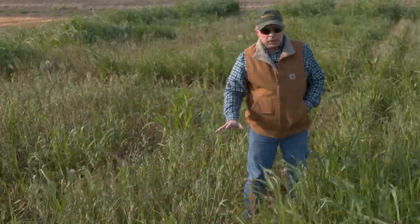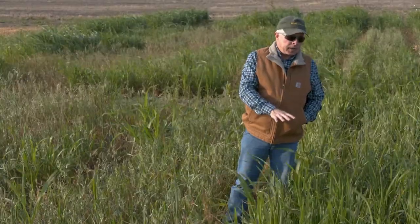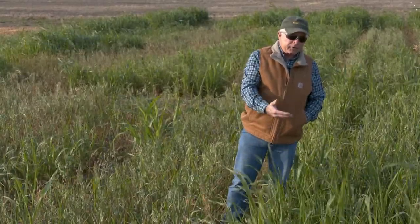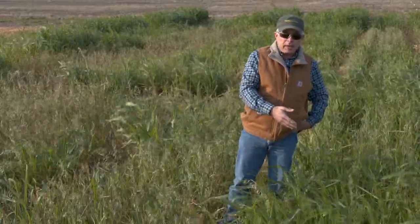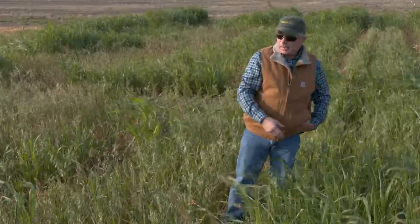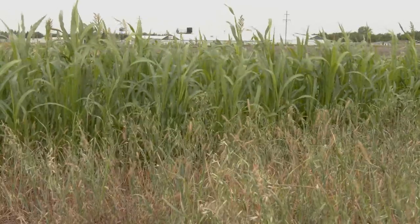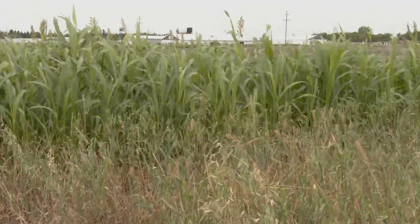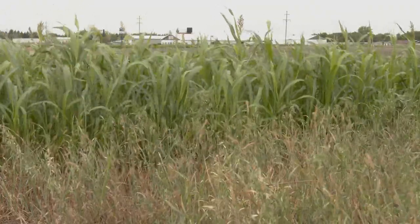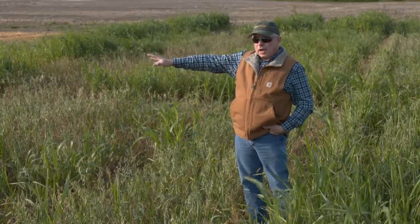To optimize our production from sorghum Sudan, we're going to have to go with that higher seeding rate of around 75% sorghum Sudan and 25% oats. If you look further down the plots, you can see sorghum Sudan that's a little bit taller, and that's a monoculture of our sorghum Sudan, which is serving as our check.